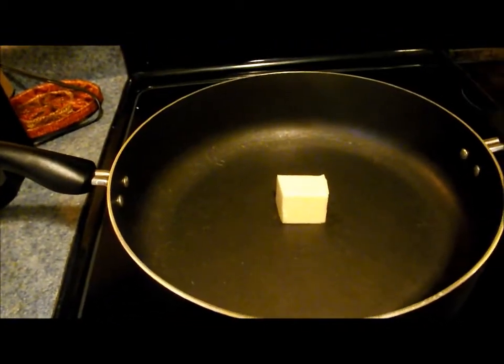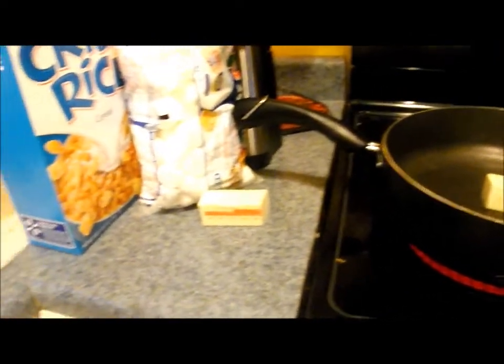You can see the butter is in there — it's not going to do anything just yet because it is on low heat. It says to keep it on low heat, but I'm going to turn it up just a little bit. So I'm going to take care of the leftover butter and I'll be back in just a moment.